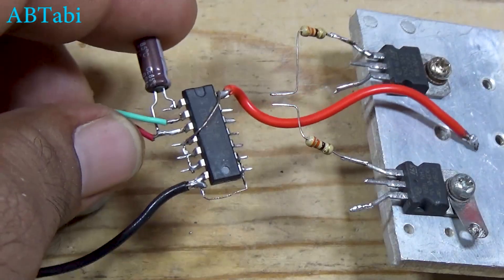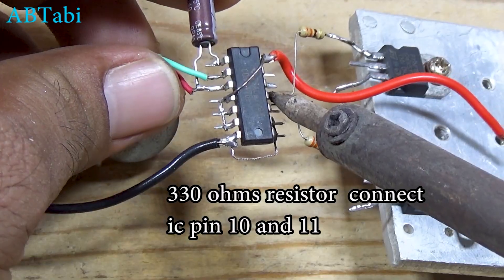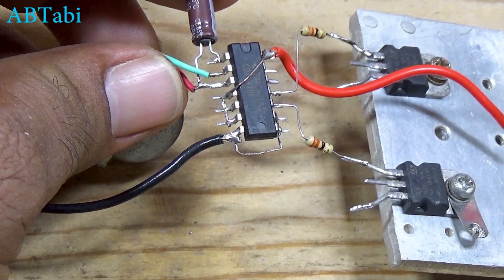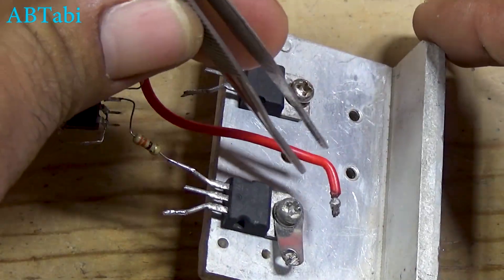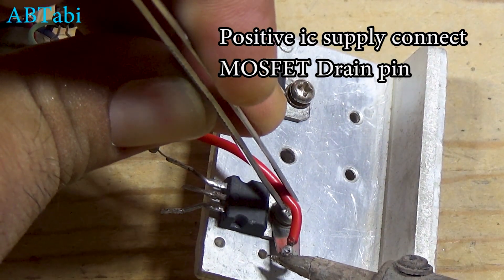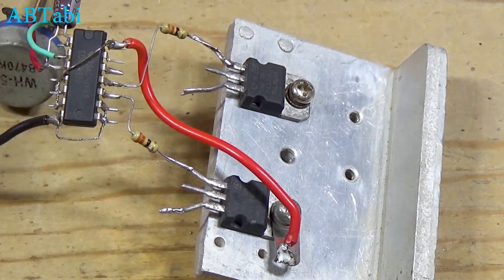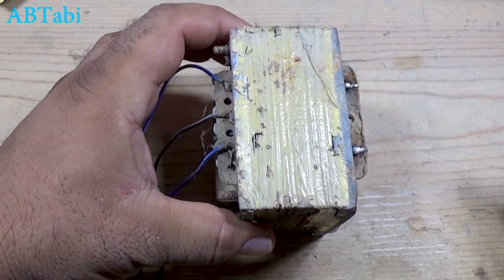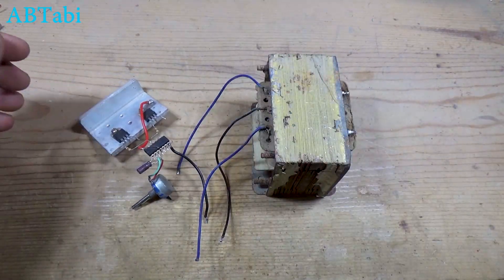Now let's connect the MOSFETs. A 330-ohm resistor is connected from IC pin 10 to the gate of the first MOSFET. Another 330-ohm resistor is connected from IC pin 11 to the gate of the second MOSFET. Both MOSFET source pins are connected to the transformer side wires. The center tap of the transformer is connected to the battery negative terminal. The battery positive terminal is connected to the drain pins of both MOSFETs. The 12V side of the transformer is used on the MOSFET side, and the 220-volt AC side is used as the output.